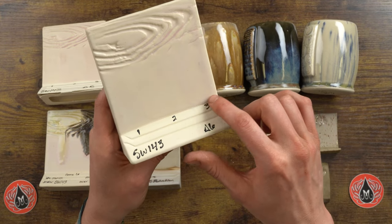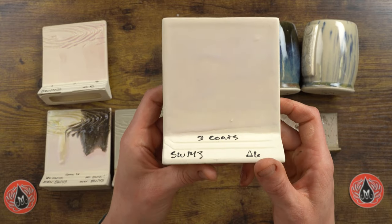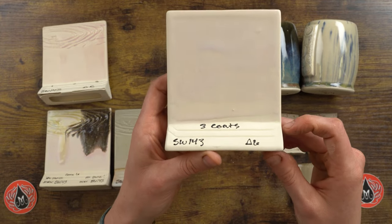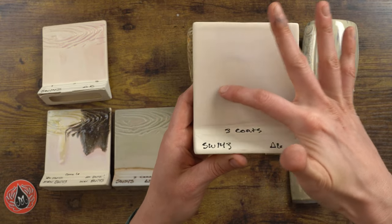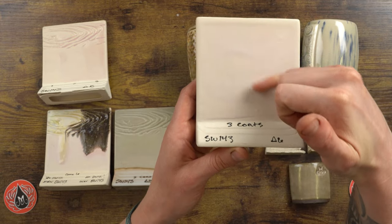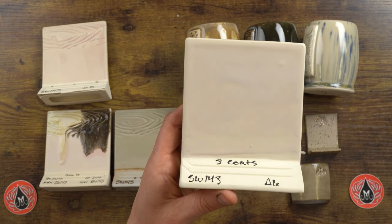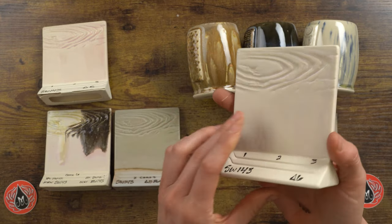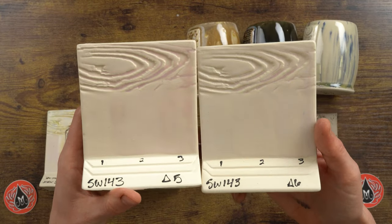This glaze is pretty stable — it can add mobility in combination, but on its own, even three coats, we're not getting much build-up. On the back, on a flat surface, there's not a lot of variation aside from the application. You can see it's kind of a pink-lavender color, very subtle but a really wonderful finish.